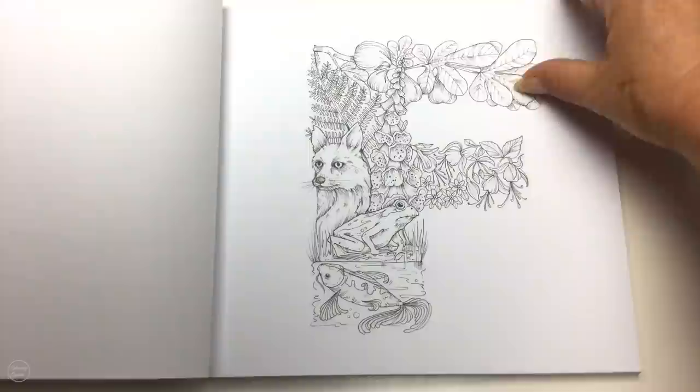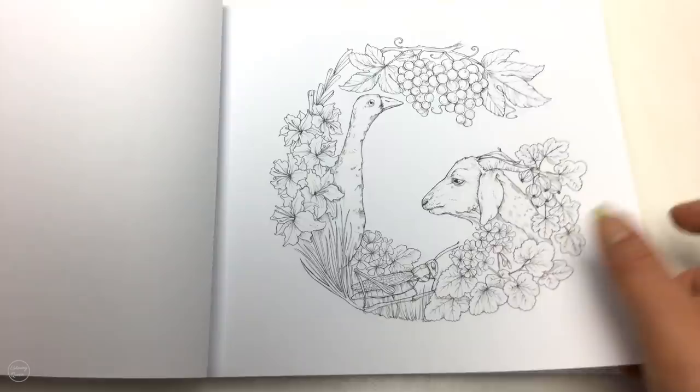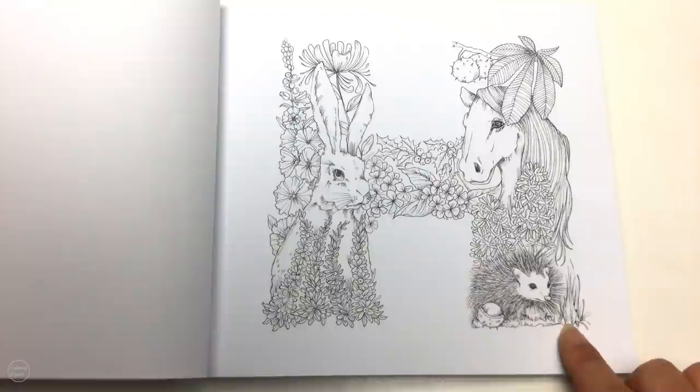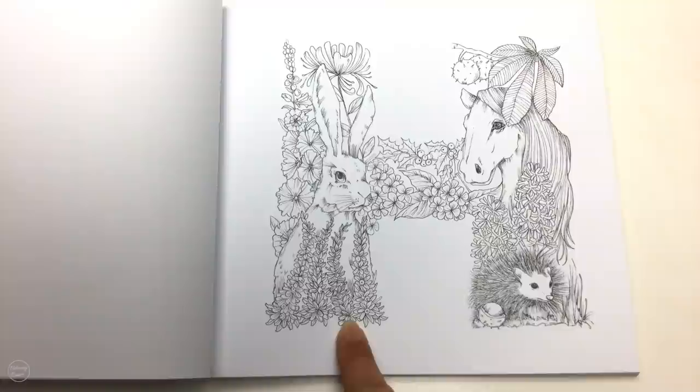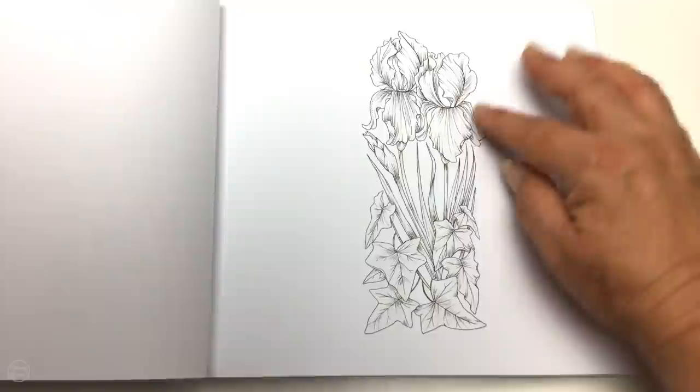Then we've got G for goose and goat, grasshopper — looks like geraniums over here too. And we've got H — now although that does look like a bunny, I believe it's a hare — and we've got a hedgehog and our horsey. I for iris, that's quite small on the page there.